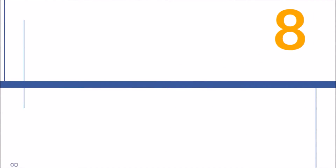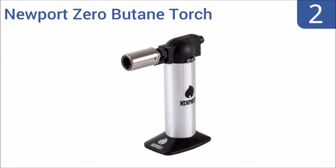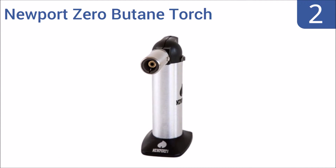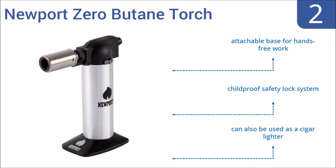Easy Vid presents the eight best cooking torches. At number two, craft your culinary masterpieces using the Newport Zero butane torch, a unit featuring an ergonomic handle, quick refill design, and an easy push-button self-igniting piezo ignition system. It works well when held at any angle.